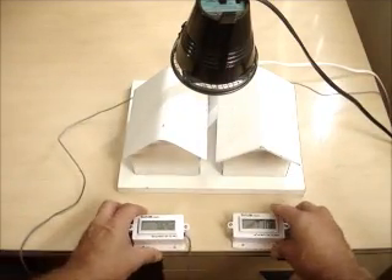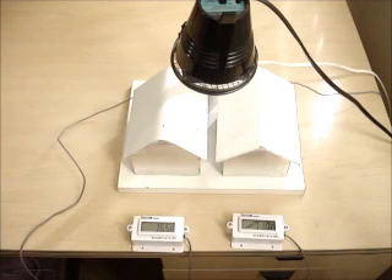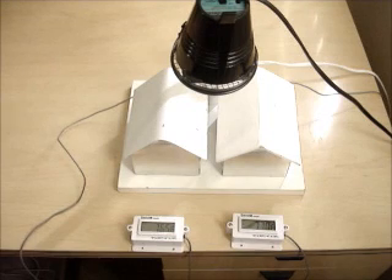Temp Coat is a latex acrylic paint that is 83% solids, much higher than a traditional paint. And those solids are a very safe, inert material called ceramic.